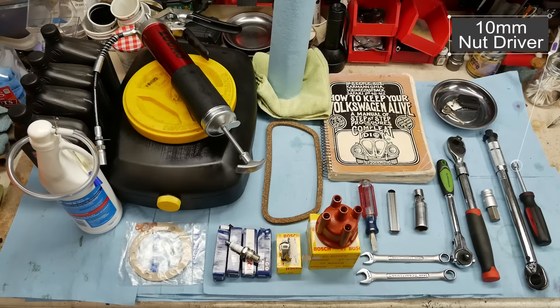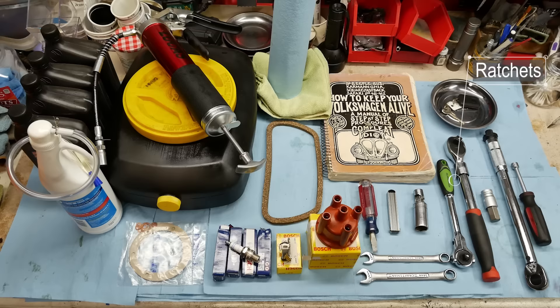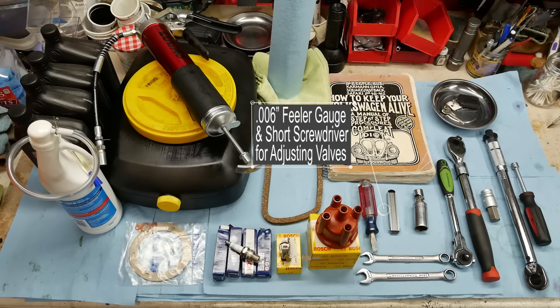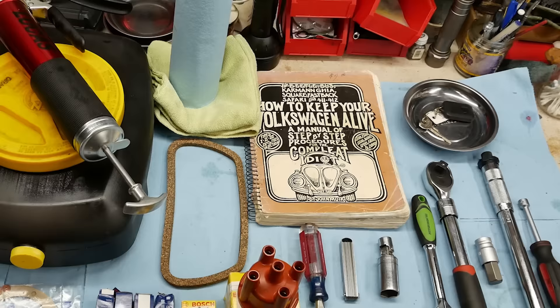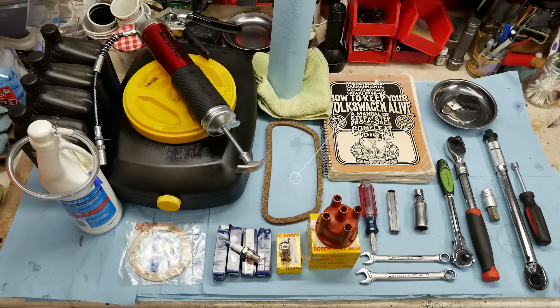Tools and supplies we'll need for today: on the far right is a 10mm nut driver for the nuts on the bottom of the drain pan, then a torque wrench, a 17mm hex for the transmission drain and fill plugs, a big ratchet and a smaller one, a spark plug wrench with a built-in universal joint, feeler gauges for the valves, and a short stubby screwdriver. Also highly recommended: John Muir's book 'How to Keep Your Volkswagen Alive' — an absolute classic for air-cooled Beetles.